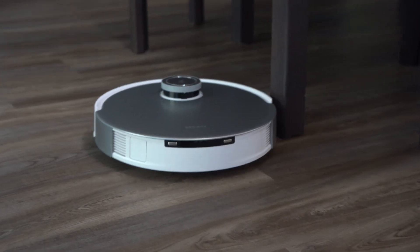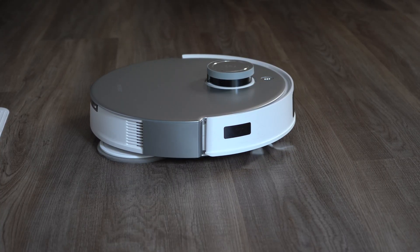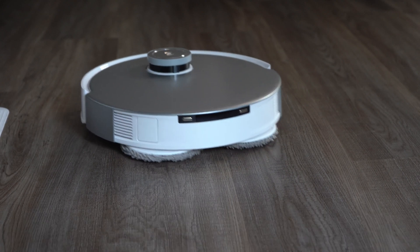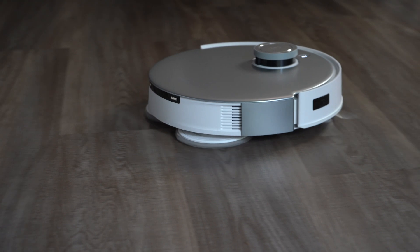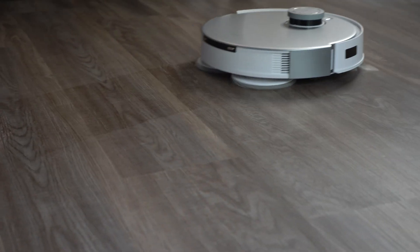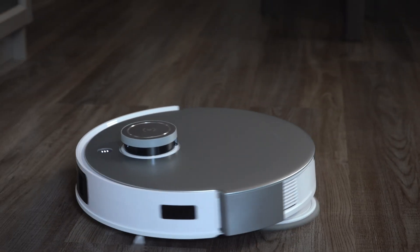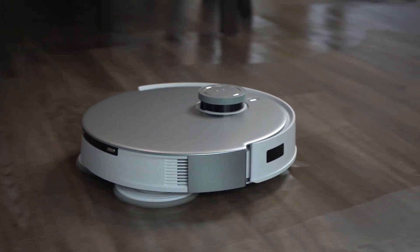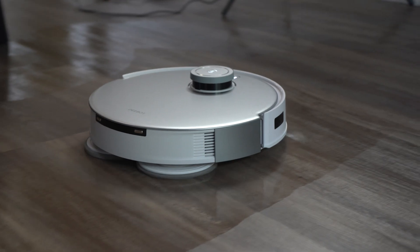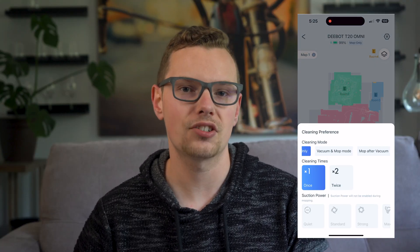The mopping features are really what blew me away in testing. The mop pads attach to the back of the D-Bot and they rotate rapidly — something like 180 times per minute — while also applying pressure to really scrub the floor. You can set mopping pad wetness, mopping pad cleaning interval from deep, daily, or efficient, and how long you want the mopping pads to dry for, from 2 to 4 hours. Working together, both vacuum and mopping, you can customize the modes from vacuum only, mop only, vacuum while mopping, or vacuum first and then do another pass to mop.